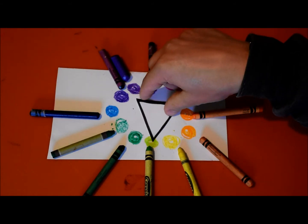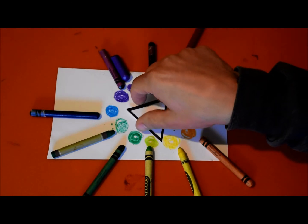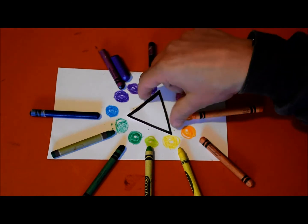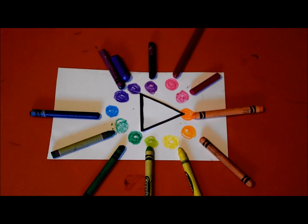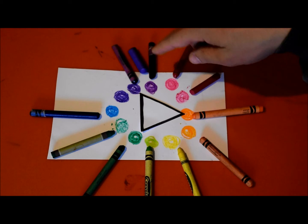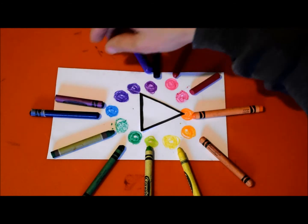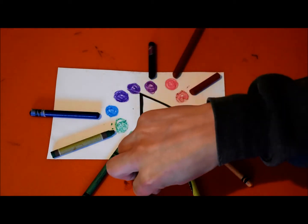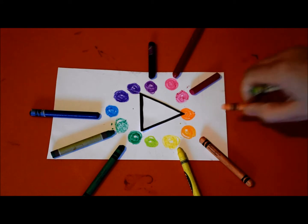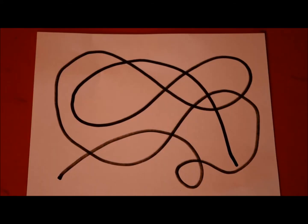So those would be the colors that I use. I can turn this triangle any way I want and that's how I'm going to choose which three colors to pick - this way, or this way, or this way. Whatever one you want, you pick one and then you pick those three colors. I think I'm going to do purple, yellow-green, and orange.